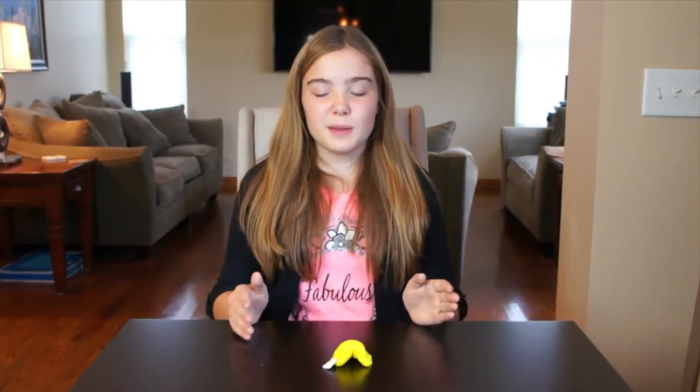I hope you guys enjoyed watching me make this creation. Come back and see what I'm making next time here on Happy Kids. See you later.